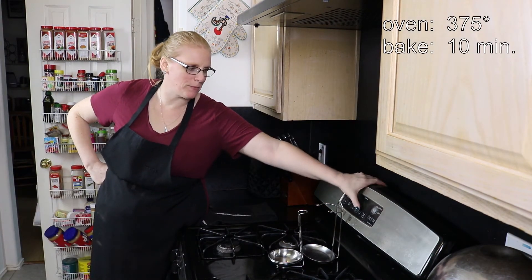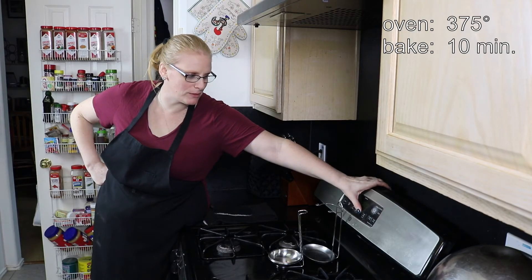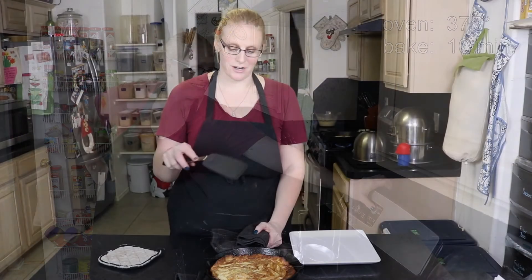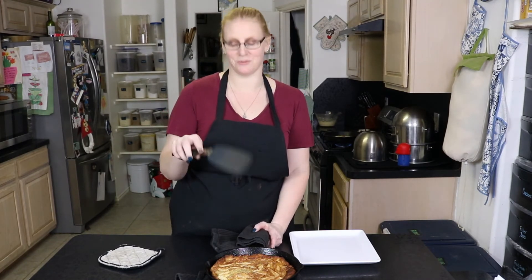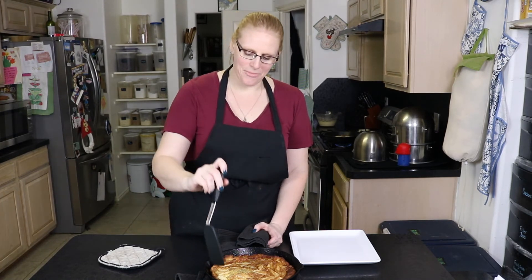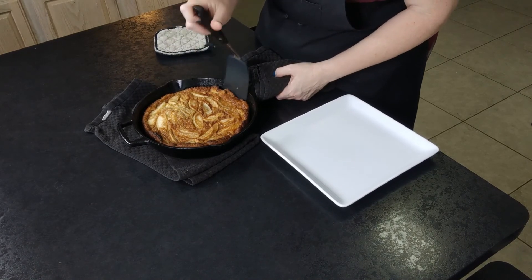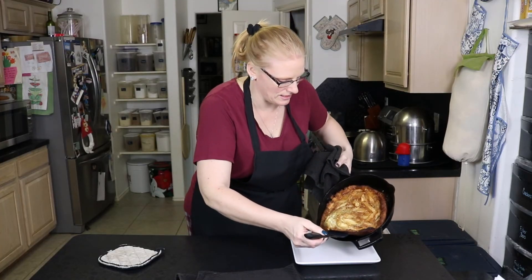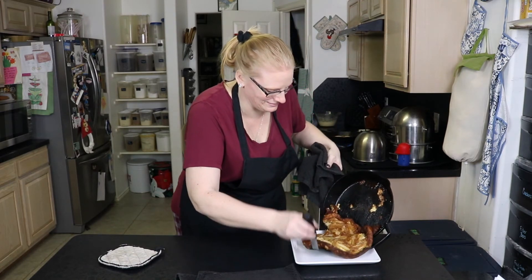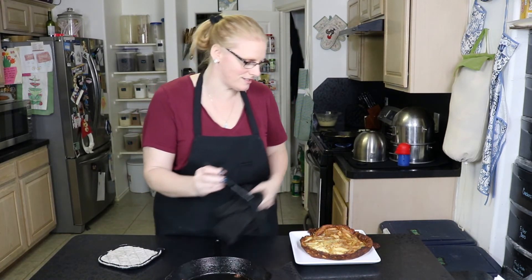Our German apple pancakes have been baking at 425 for the last 15 minutes, so now we're going to reduce the temperature to 375 and cook for an additional 10 minutes. Our German apple pancake is out of the oven. All you're going to do is go around the sides to keep it from sticking, then slide it onto your plate and cut it into quarters to eat.